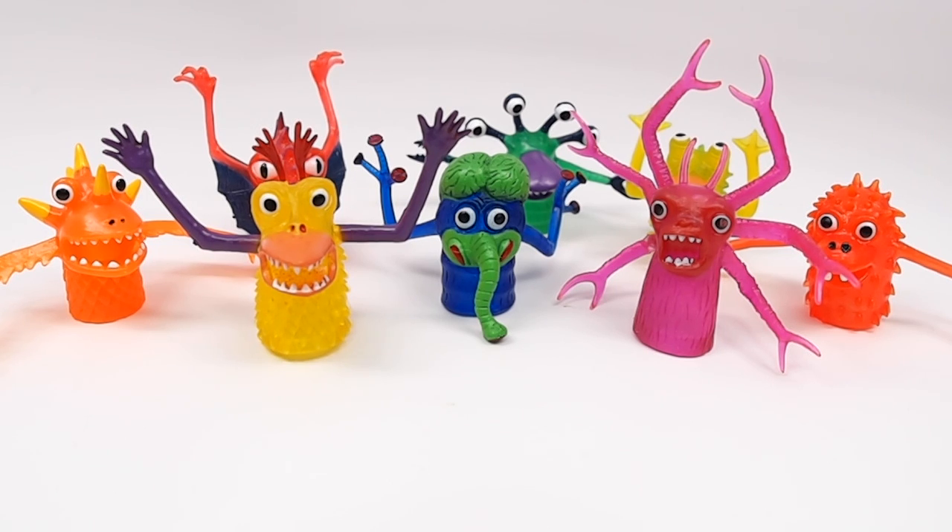They've been really good to us over the years. We love our Finger Monsters. You can get them at McPhee.com — that's M-C-P-H-E-E.com. Thanks for watching.